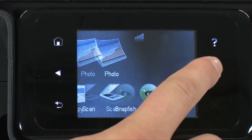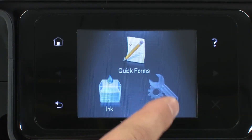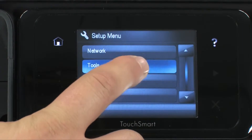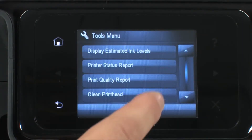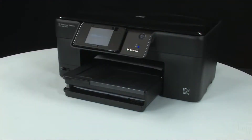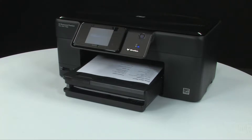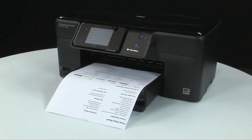On the home screen of the printer's control panel, touch the right arrow to view more options. Touch setup, touch tools, touch printer status report. If the printer status report prints successfully, the issue is resolved. If the printer status report does not print, go on to the next step.